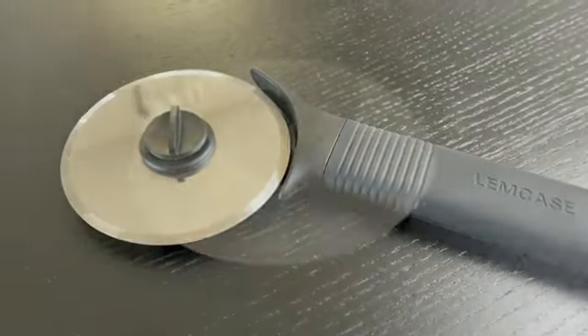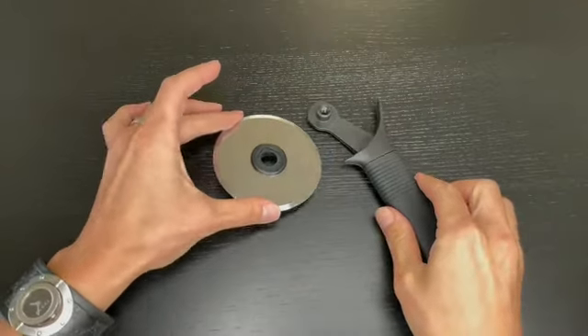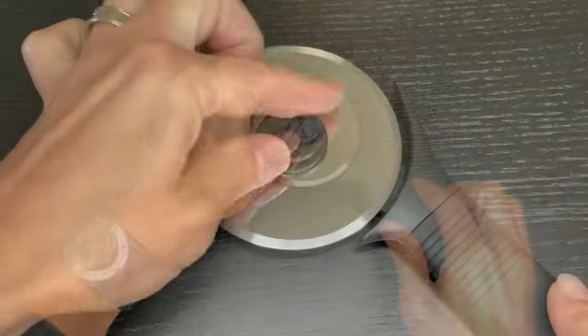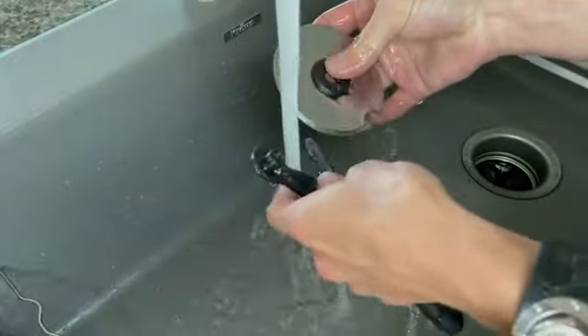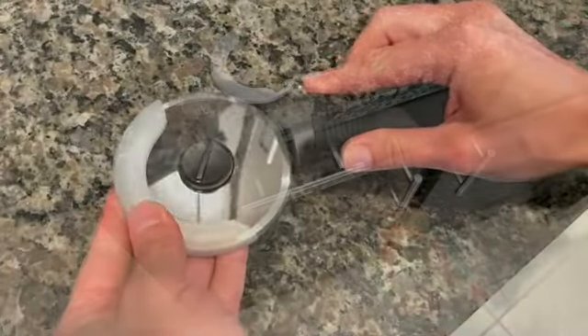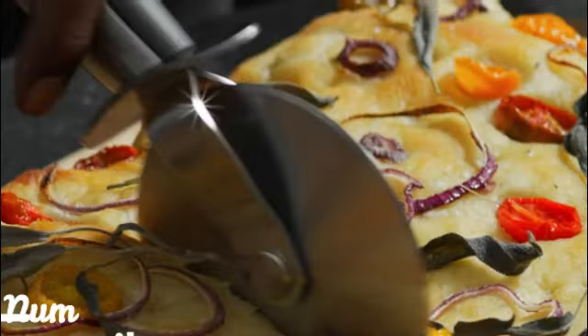Another key attribute of this pizza wheel is its construction. The blade is crafted from durable stainless steel, ensuring long-lasting sharpness and resistance to rust. This not only guarantees precise and effortless slicing, but also adds to the wheel's longevity. The OXO GoodGrips large 4-inch pizza wheel's dimensions of 10.5 inches in length and 4.2 inches in width make it suitable for various pizza sizes.